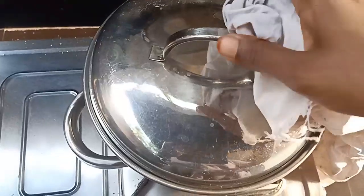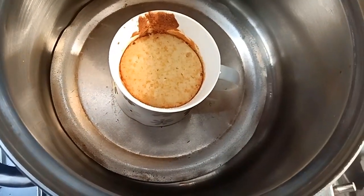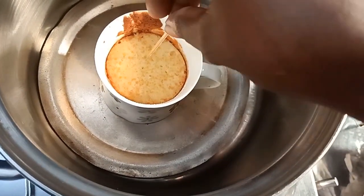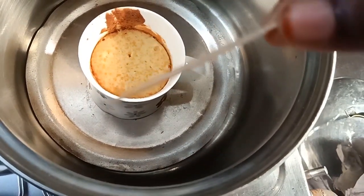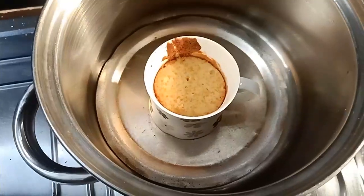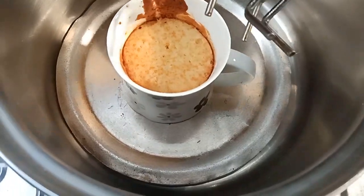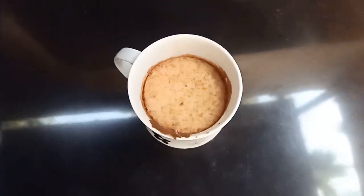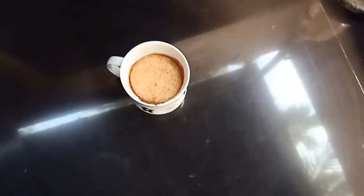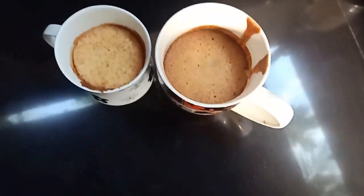Now we are going to add the steamer to the lid. We will add the steamer. If you have a steamer, you can use a cup of steam. I am going to try a little bit.